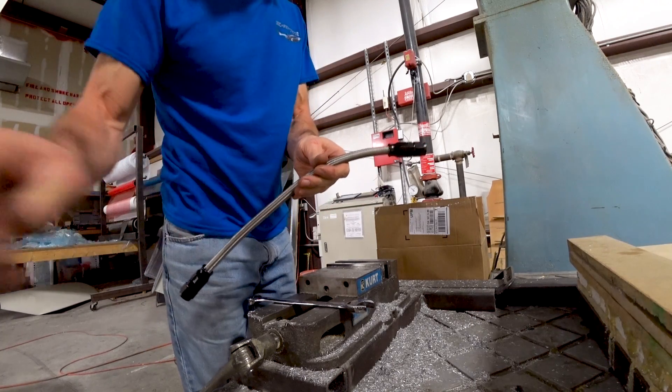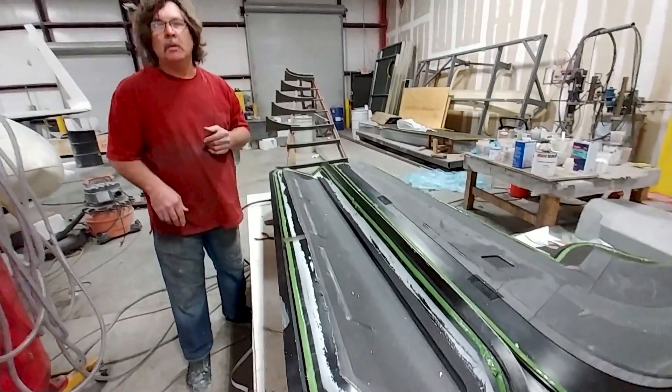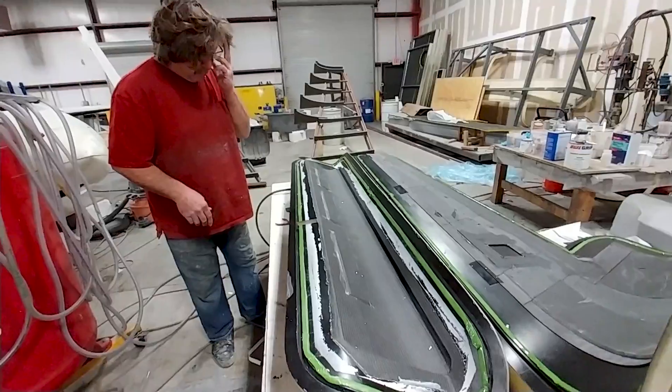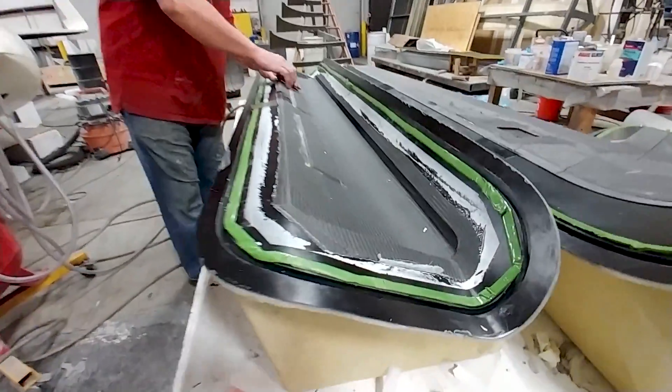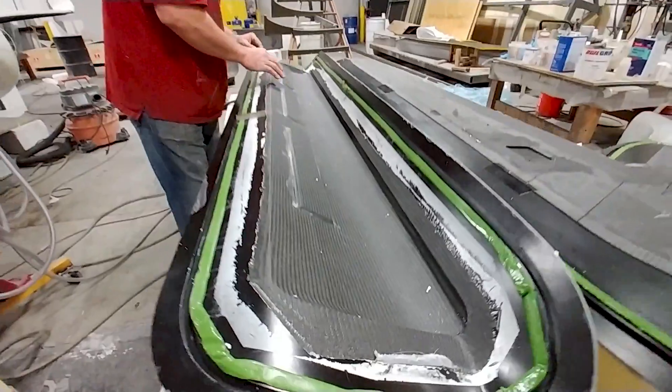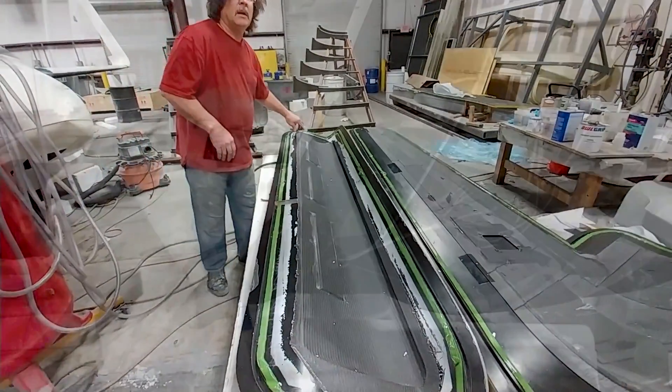And here's that upper elevator skin that Jeff laid up — all completed now. It's in the process of being popped out of the mold, just starting to get some wedges under there and get it released. So we'll be able to get back on those elevators next week.